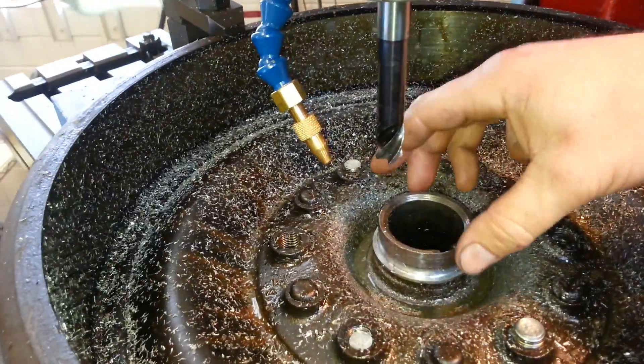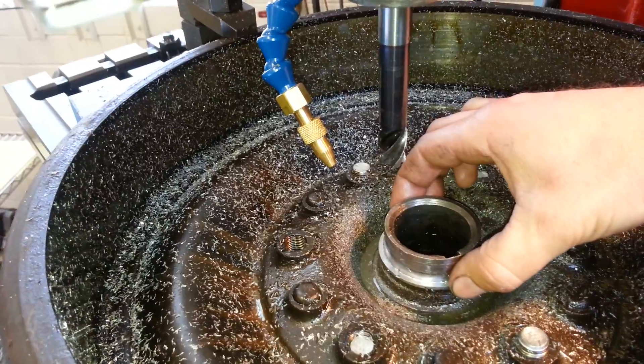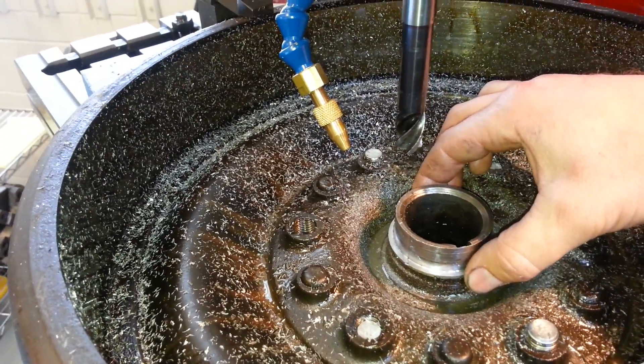So now I'm going to chuck up a piece in the lathe and I will turn it. I could even do it on the mill, but I used to do it on the lathe, so that's how I'm going to do it. Then I press that sleeve on here — you can even purchase something called a speedy sleeve — and it'll go on there and repair the shaft.